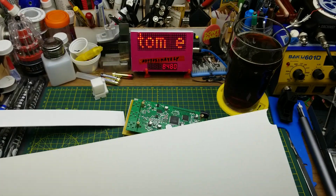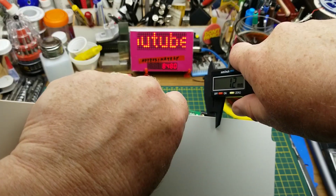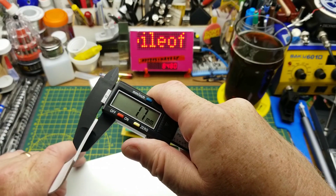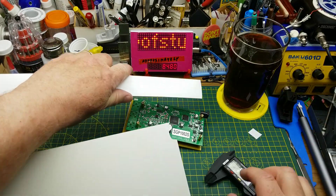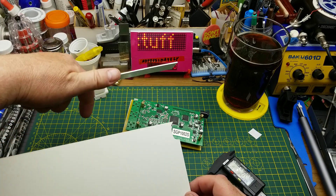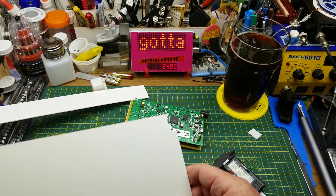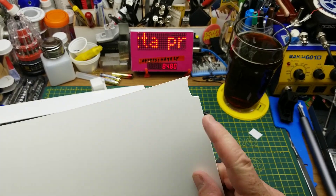I dug around in my supplies and found some sheet styrene - a couple of narrower strips and this larger sheet. This one is about 1.1 millimeters thick, and the larger strip is 1.7 to 1.8 millimeters thick. I think I'll use the pre-cut strip for the sides and the larger but thinner sheet for the back.